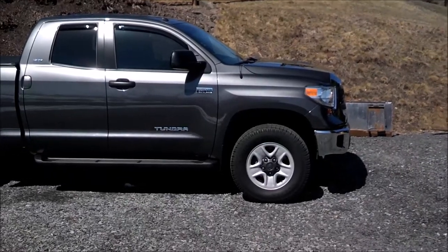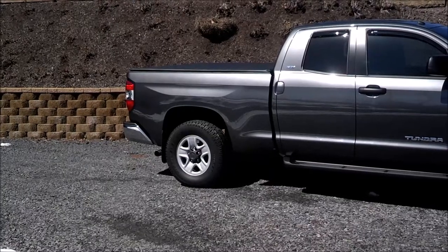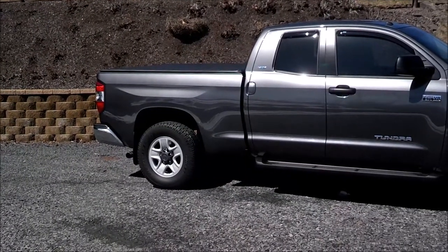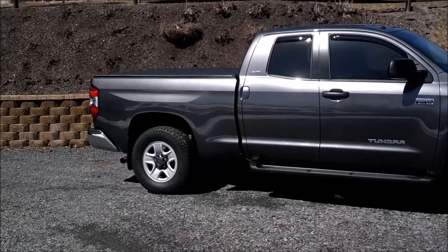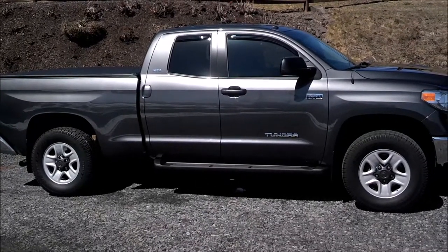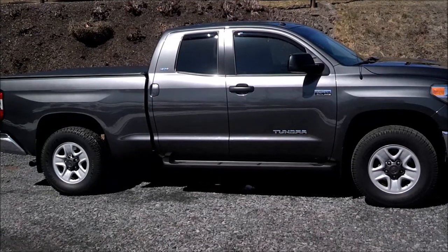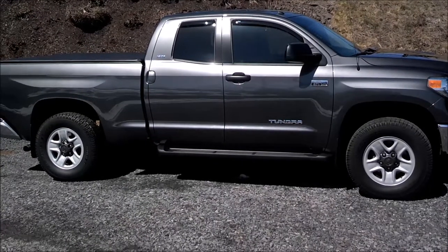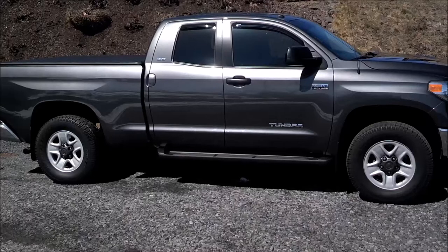I've had those Firestone airbags on a previous truck and really like them, so that's what I have on here. The Bilstein 5100s up front on the middle perch gave me two inches, and the airbags in the back — I keep them at about five pounds when not towing — give about a half to three-quarter inch. The truck actually measures dead level, measuring from the wheel to the fender well.